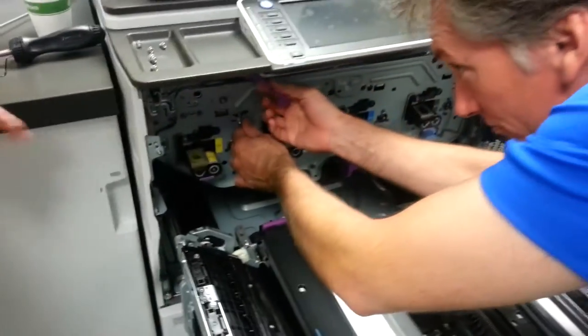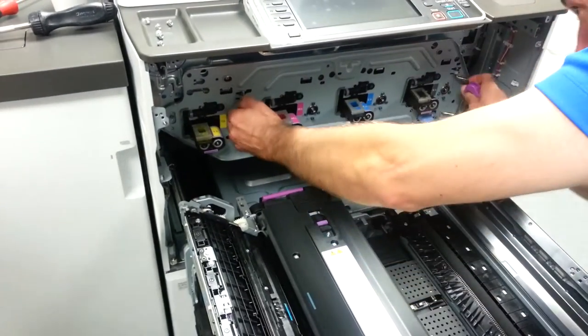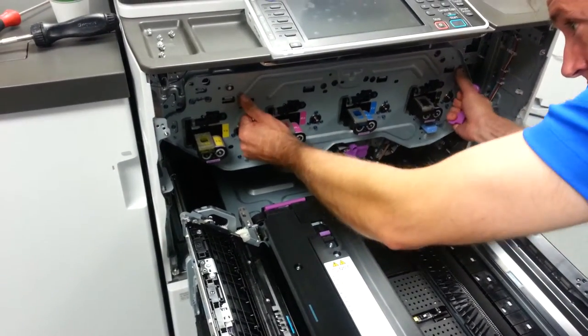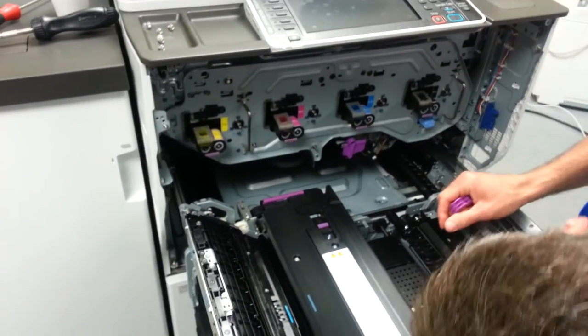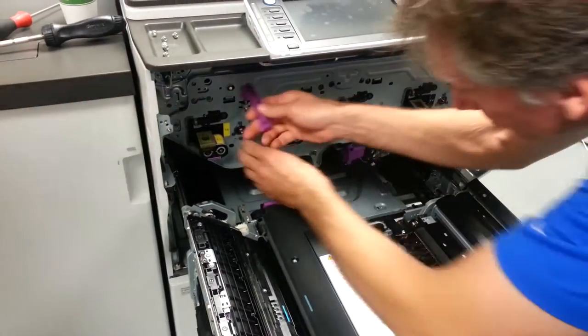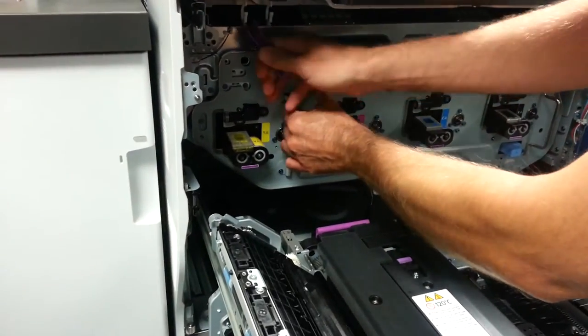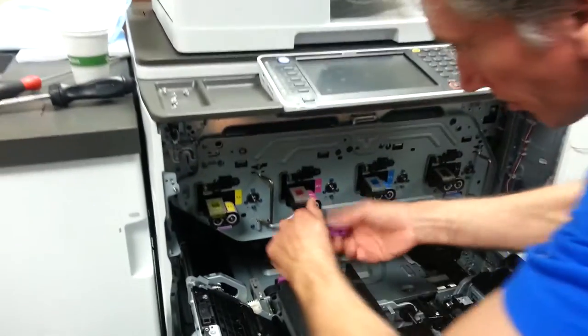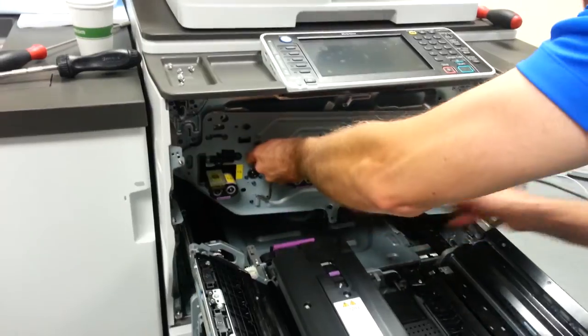Can we get our sixth screw out? I think so. Can you take this? Wiggle a little bit. It seems to be stuck on this side over here. There you go.